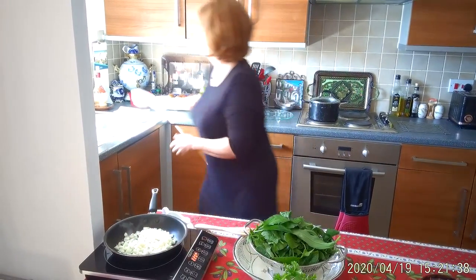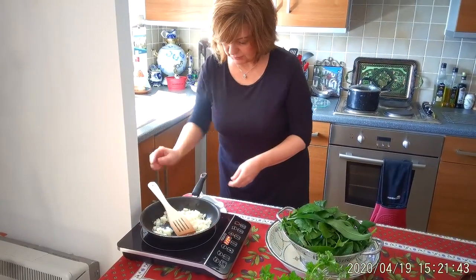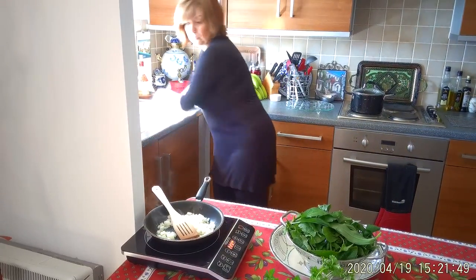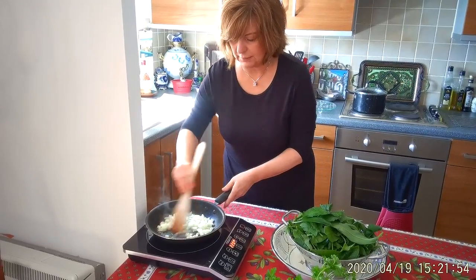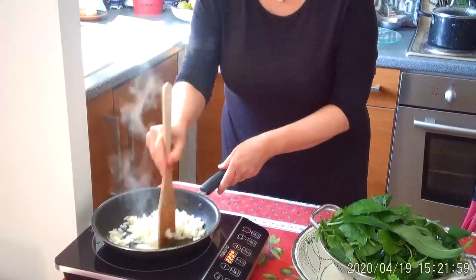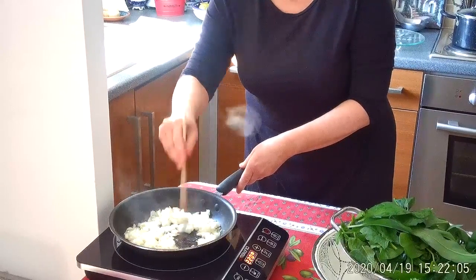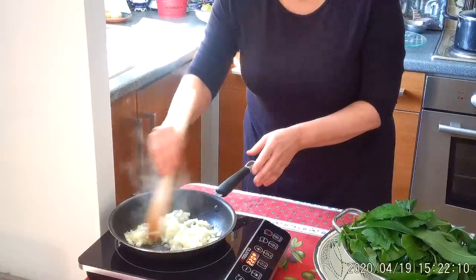We just put some chopped onion. All we have to do is get a little bit of colour. Just make it really nice and soft, rather than colourless. You don't really need to give it any colour.